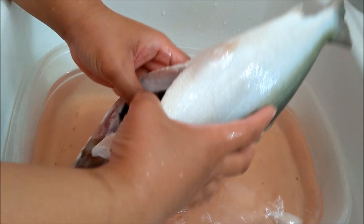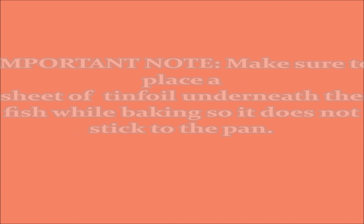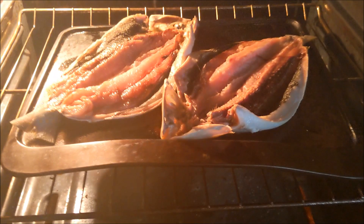Alright guys, so starting with the fish here, we've cleaned it out and now we're rinsing it off. We're going to fillet it flat and then season it with the recipe that we have in the description box below before we bake the fish. We're going to cook the seasoned fish at 350 degrees Fahrenheit for about 45 minutes to an hour depending on the size of the fish.